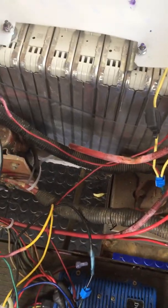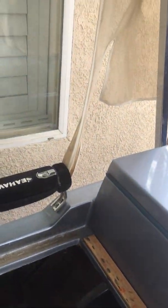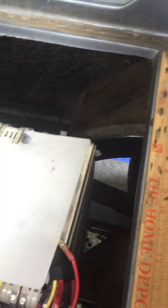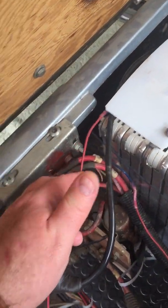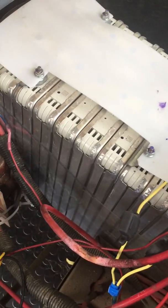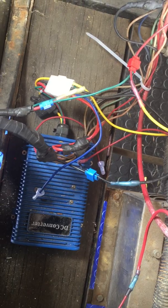I had a devil of a time keeping this over here — this is part of the accessories right here. This is the original accessory line, and it originally went to two of the six-volt batteries. They each have a fuse holder with a 30-amp fuse. I kept blowing this fuse all the time whenever I would run my accessories through my voltage converter.